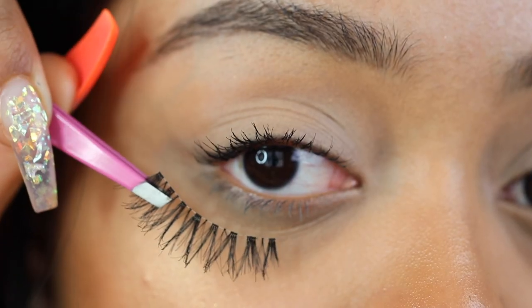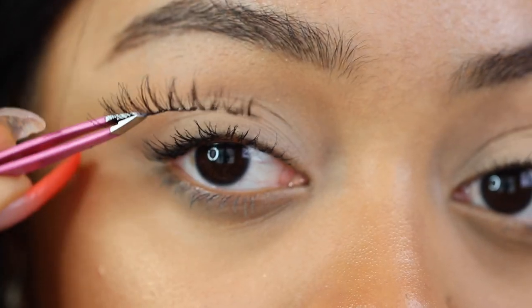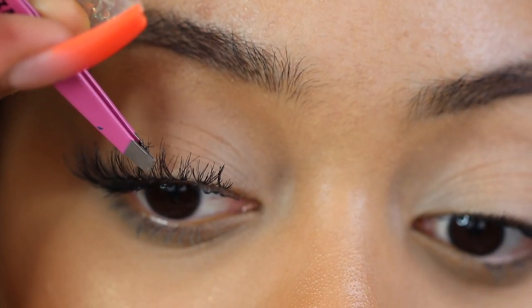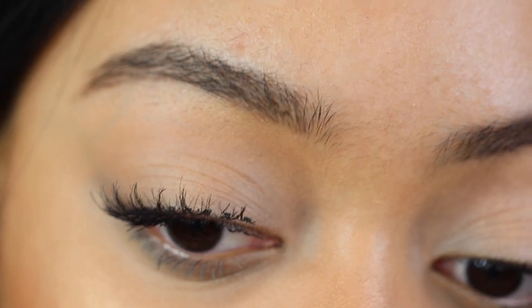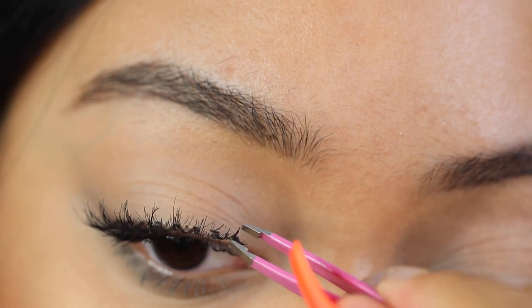After mascara, you want to pick up a natural pair of lashes. These are 75s from MAC Cosmetics — they're very thin, kind of a demi wispie, very similar to the Ardell demi wispies. I'm applying them to my lashes just to check the length, because sometimes lashes are a little too long or too short, so you want to make sure they fit your eye shape perfectly.